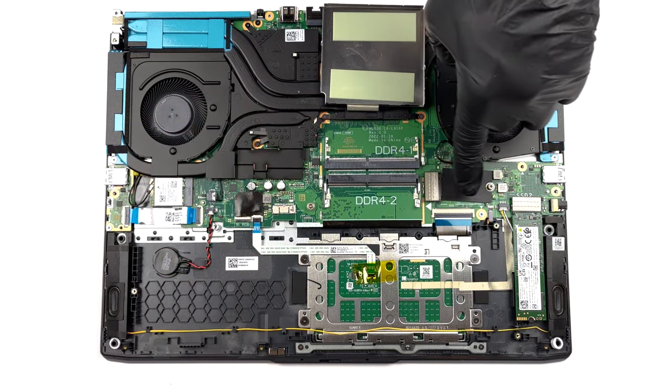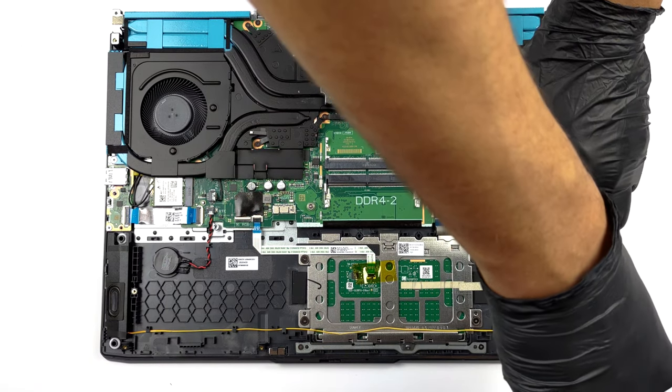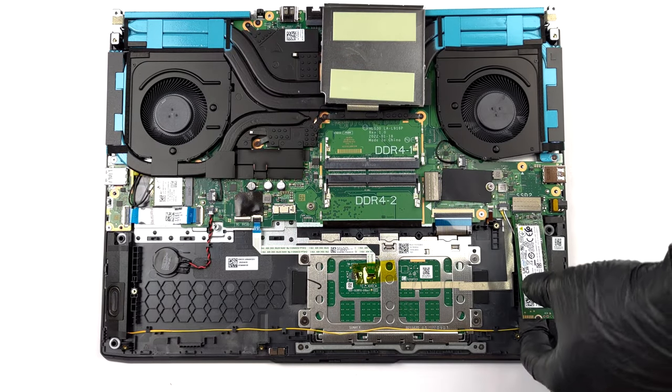As for the storage, you get one 42mm and one 80mm M.2 PCIe x4 slot, both of which support Gen 4 SSDs.